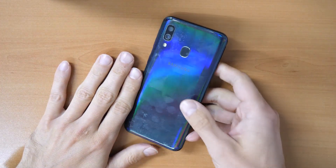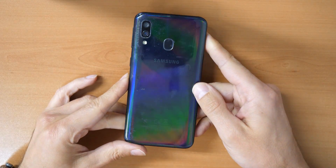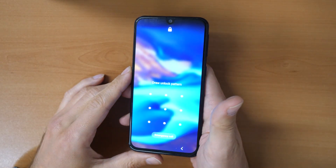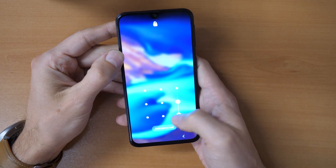Welcome to a new video tutorial by Crocfix. As you can see, we have here a Samsung Galaxy A40 phone. Where's the problem? We forgot our pattern — we don't know how to unlock the phone.